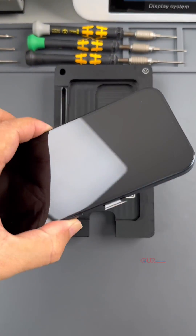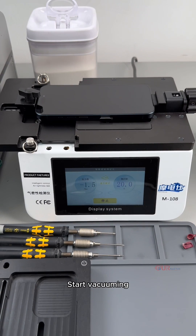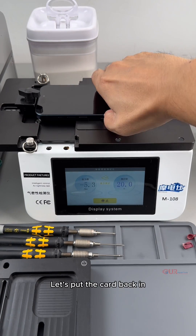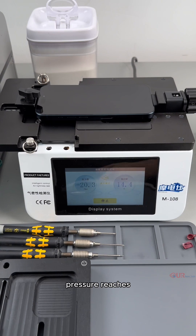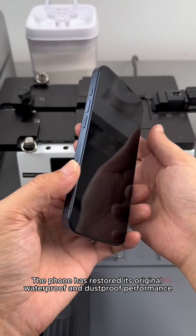We vacuum again through the screw hole to test the air tightness of this phone. Start vacuuming — the pressure cannot be reached. Let's put the card back in. Pressure reaches. Hold for 20 seconds. The phone has restored its original waterproof and dustproof performance.